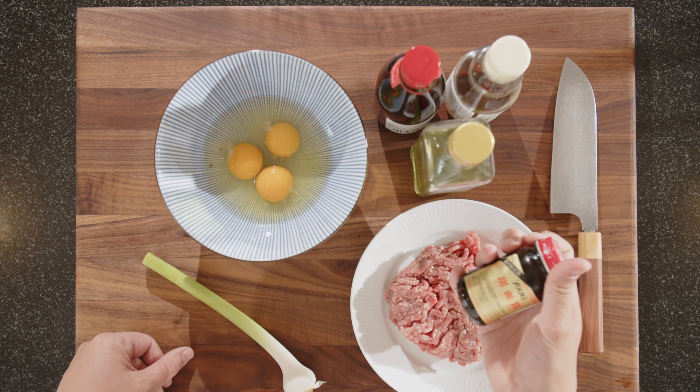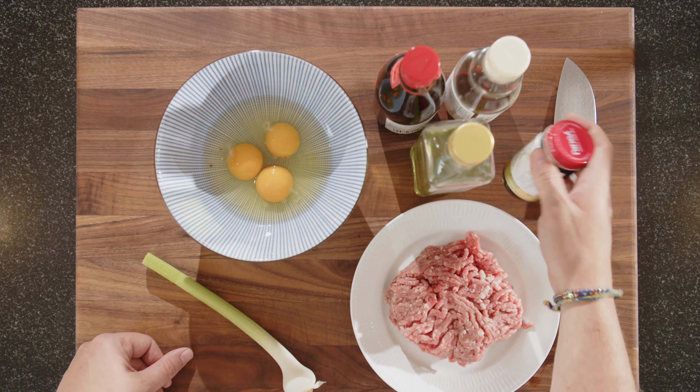And we have this fermented bean paste. Now the original recipe calls for something called sweet flour sauce, but it's not easy to find in Switzerland, and this works similarly. But first what we'll do is start the pork mix, and then we'll go from there.